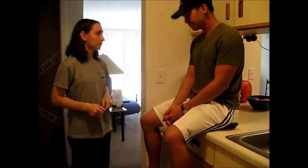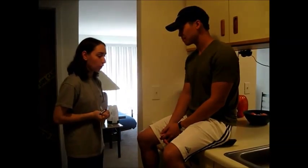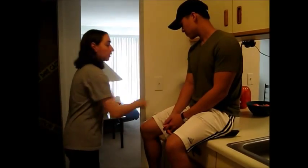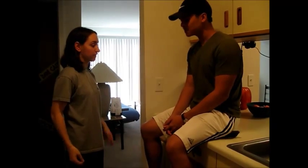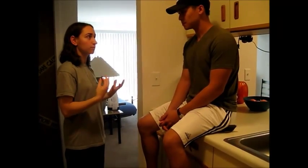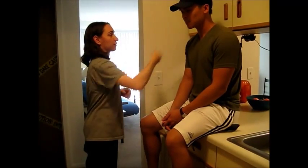I'm going to do some sensory testing. We're going to do three overall tests. First, I'm going to take this brush and test your sensory on your arms and your legs. I'm just going to brush this on your face so you can see what it feels like. I'm going to have you close your eyes. That's what the brush will feel like.